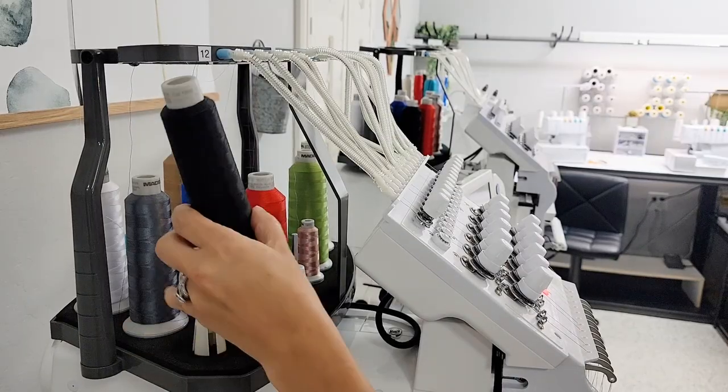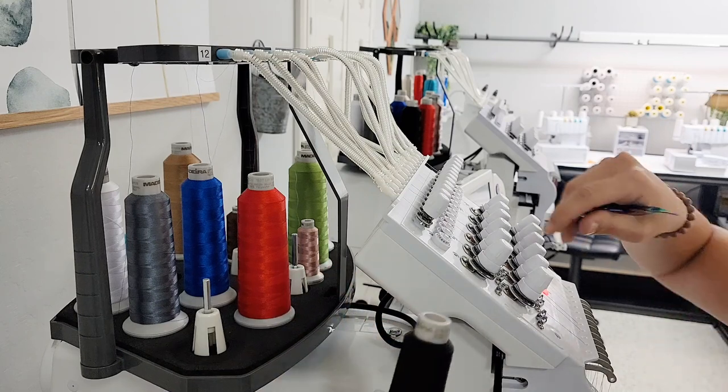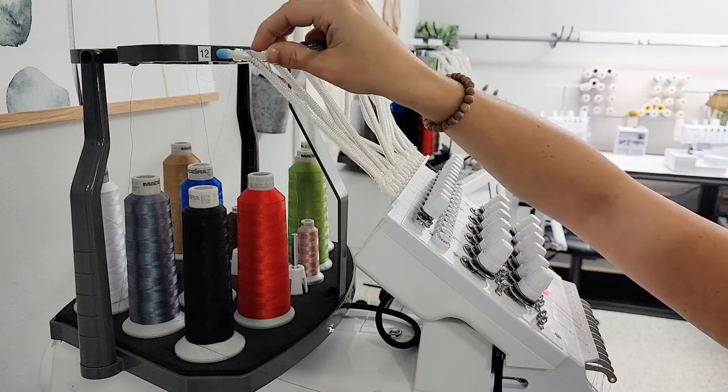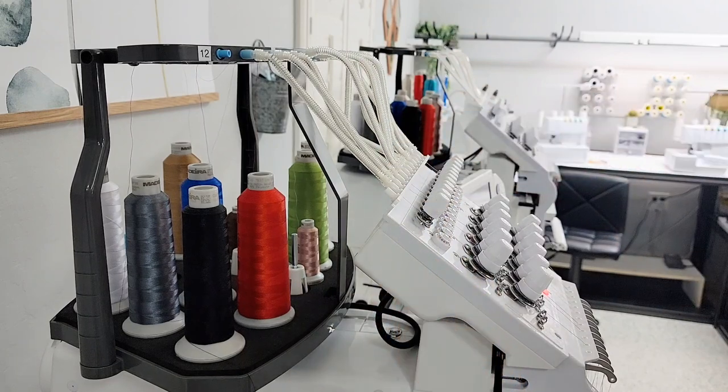I'm going to cut off the thread and pull it out from the bottom of the machine so you can see a fresh start from beginning to end on how to thread this machine. If you don't have any cones on here, this is how you're going to do every single one — exactly the same. Choose what color you want; I'm choosing black because that's what I already had on here. Everyone knows I'm self-taught, and I just teach you the way I do things in case you want to take any of it and run with it.